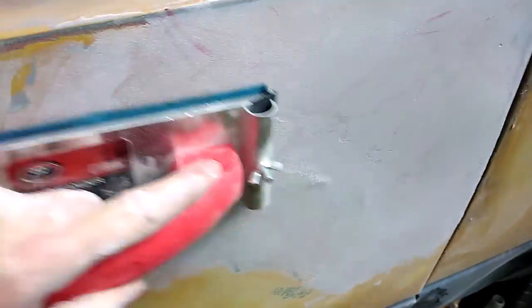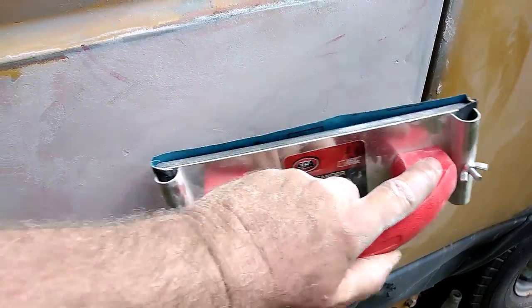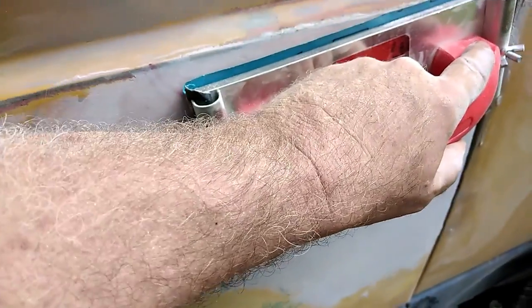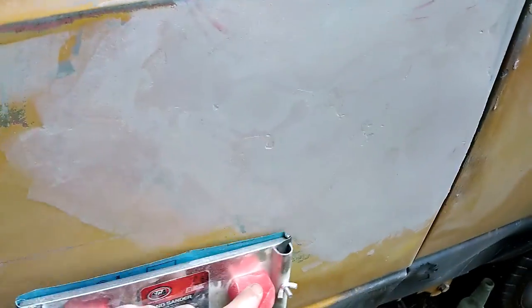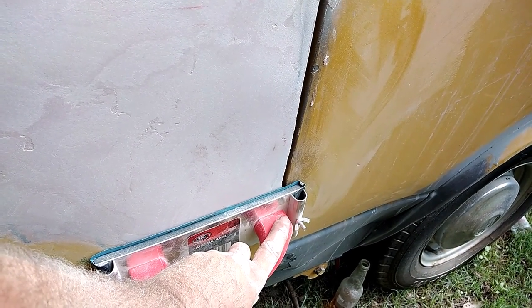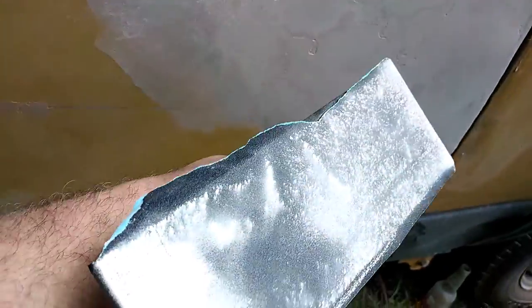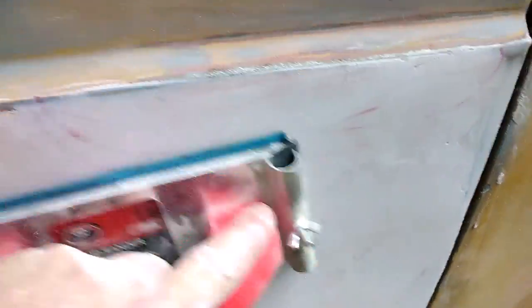Now I'll get the longboard sander and sand it. When you actually sand these things, you don't sand them across - you do a 45 degree angle to what you're sanding. The reason being, if you're sanding straight across it might actually dip down through it. Sanding on an angle is going to give you a better finish on a flat surface - I've been told that a million times. I've just got this little cheapo sander with 80 grit on there at the moment.